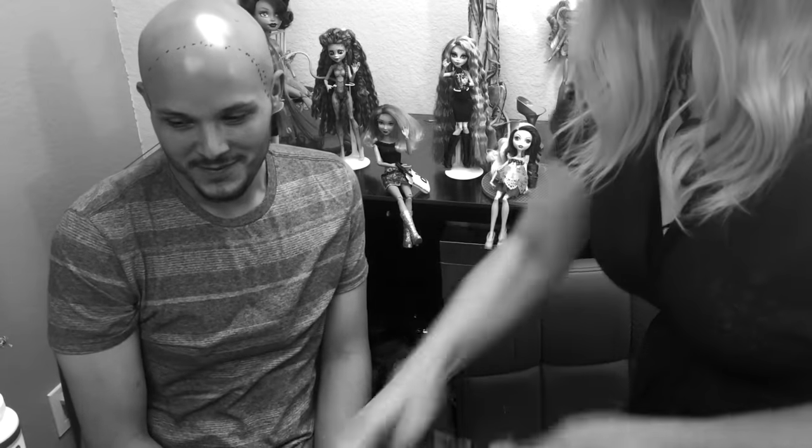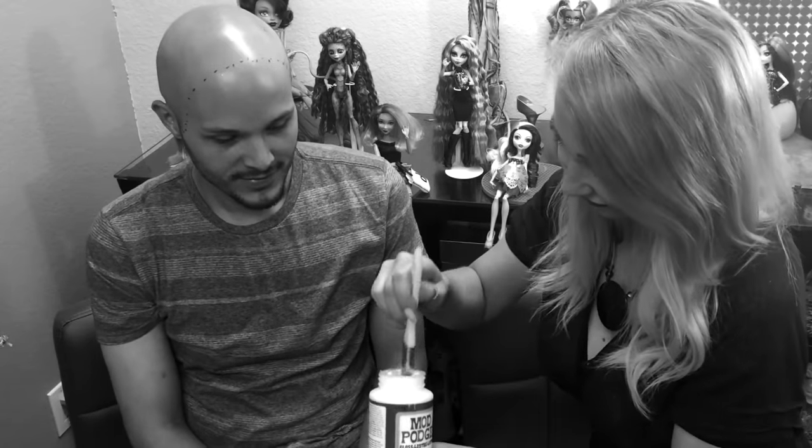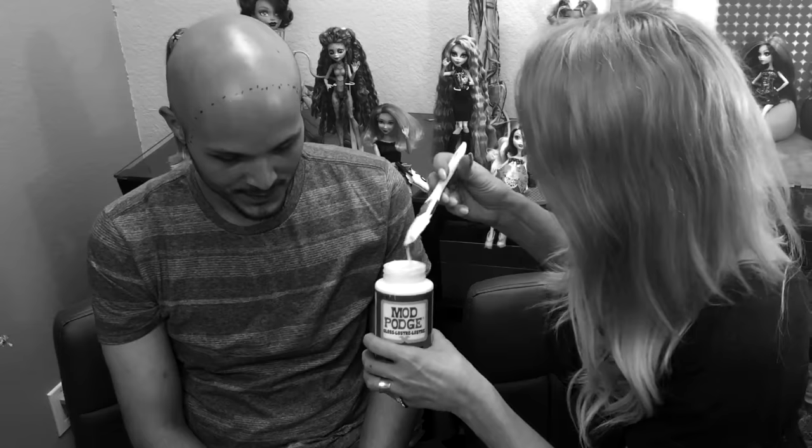So now we will apply some glue for the flocking to stick. We're using Mod Podge. It's non-toxic. Please get your parents' permission first. You ready? Ready.